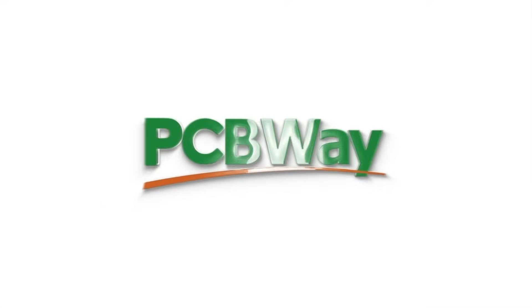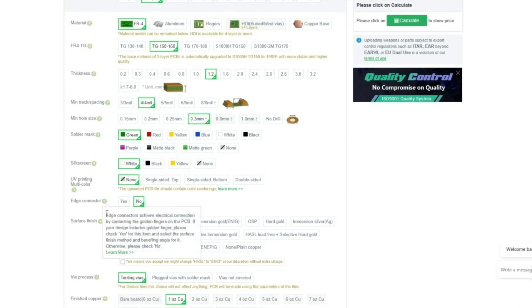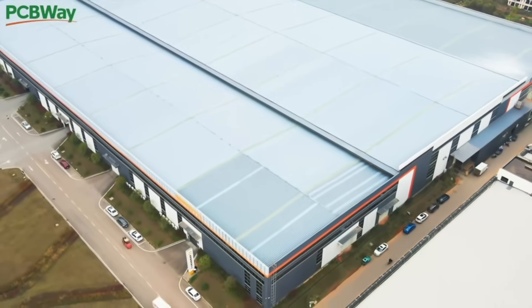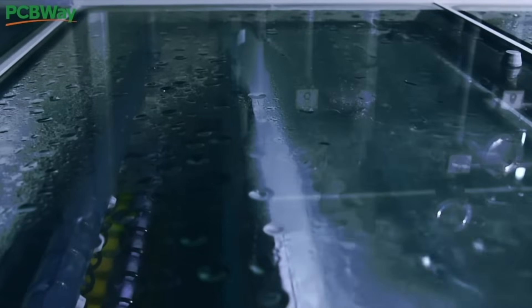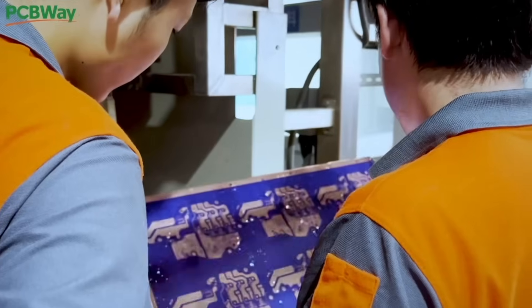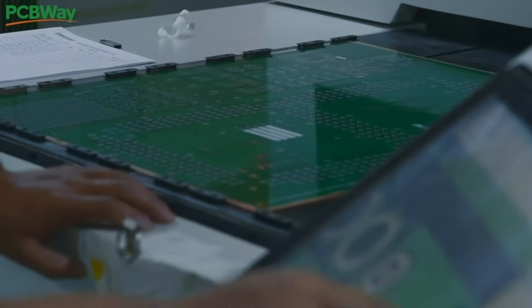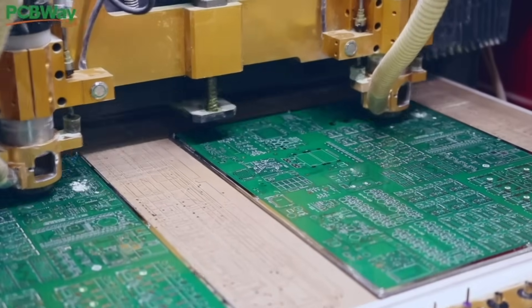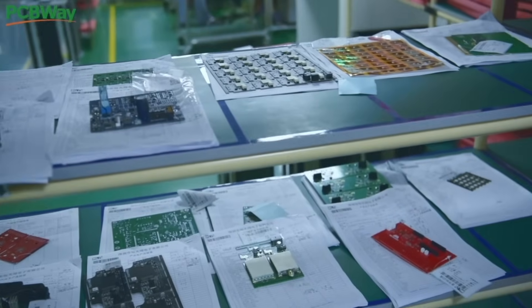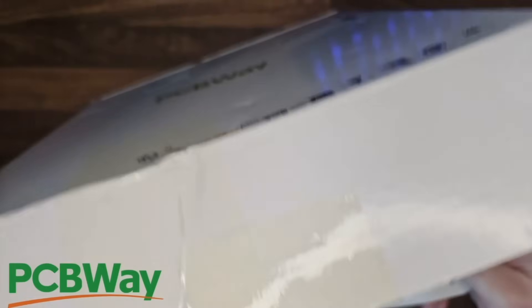Before we get started I'd like to take a minute to talk about the sponsor of this video, PCBWay. Whether you're a tinkerer like me, a hobbyist, or even a professional engineer who needs something big for your next project, PCBWay is your one-stop shop for high quality affordable PCBs and a lot more. PCBWay specialises in precision PCB prototyping starting from just $5, and they also offer services for small runs or full scale productions, complete with component sourcing and soldering. They also offer 3D printing and CNC machining services for enclosures, mechanical parts, or custom designs in resin, metal, or plastic — with lightning fast turnaround times and prototypes ready in as little as 24 hours. Visit the link in the description down below.